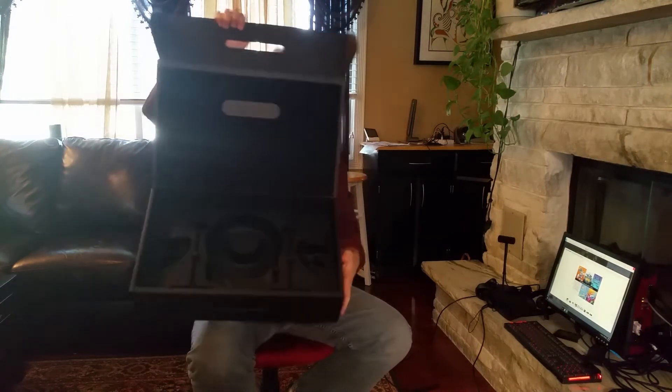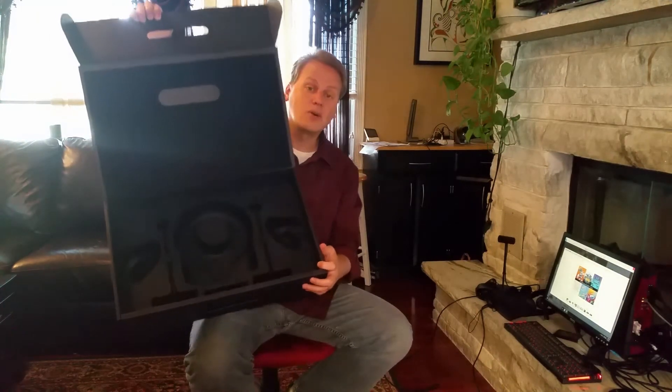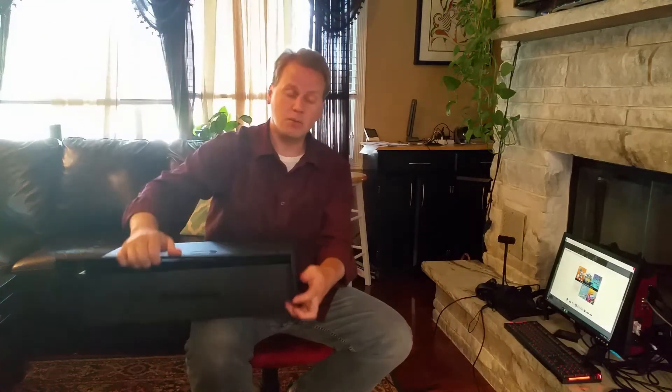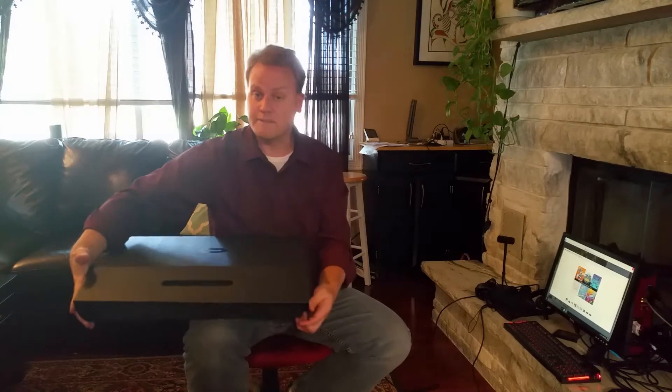Hello. Today I'm going to be reviewing the Oculus Touch Virtual Reality System. The first thing you'll notice once you order this is that it comes in a wonderful package. As you can see almost immediately, this is a high quality system. They took care of all the details — it arranges itself very snugly in there and fits beautifully.